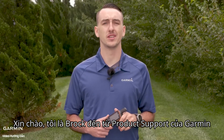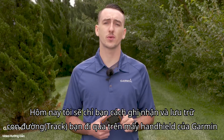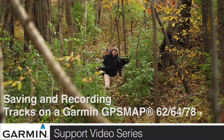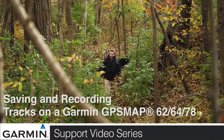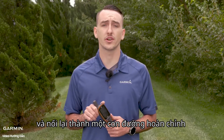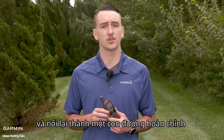Hi, I'm Brock from Garmin's Product Support. Today I'm going to talk to you about saving and recording tracks on a Garmin handheld. Tracks are going to be a historical representation of where you were during that activity — very similar to a breadcrumb trail.